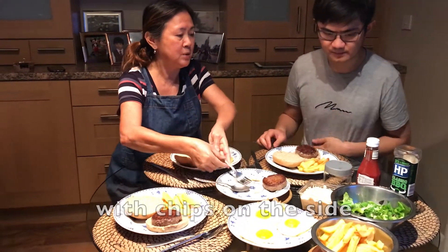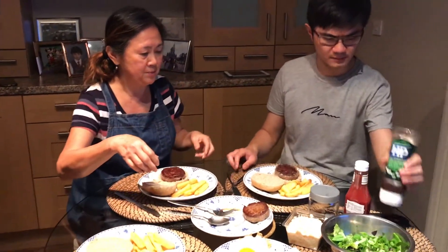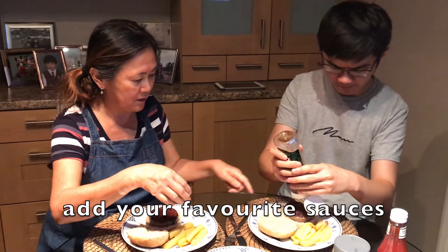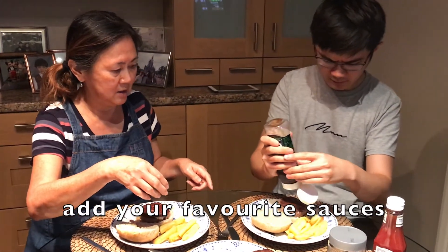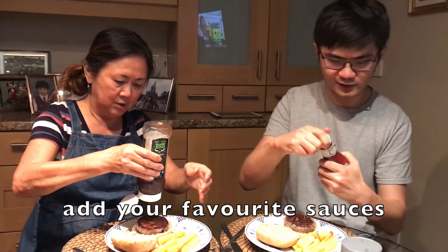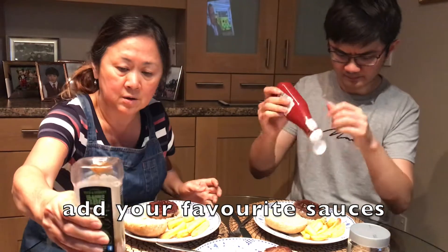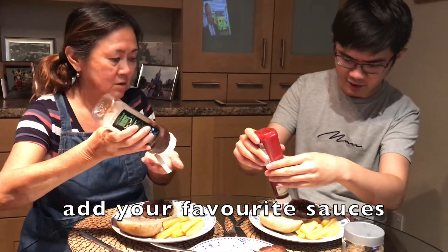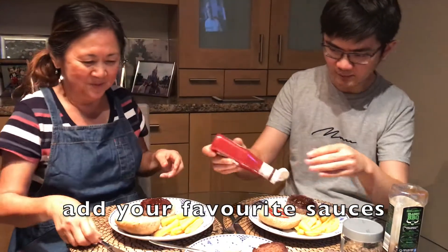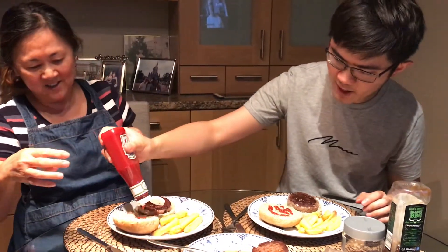Okay, now do you want to put the barbecue sauce on? You still want ketchup? Yeah, okay, put it on the other side, the other side.